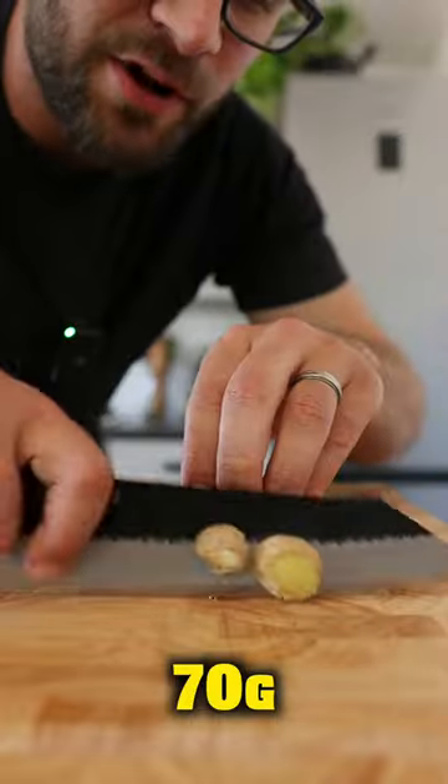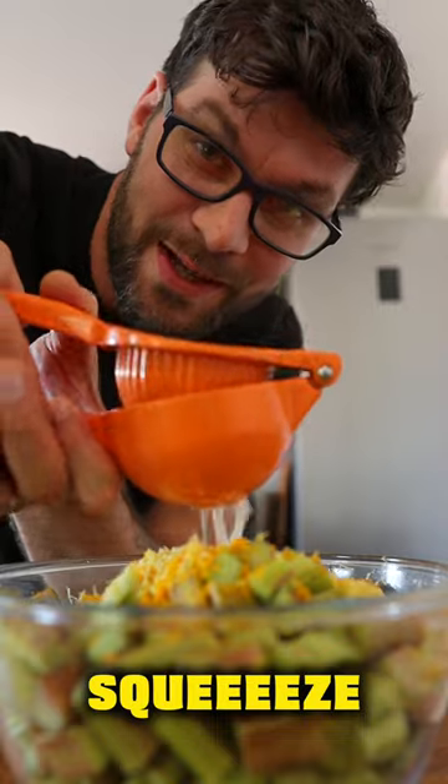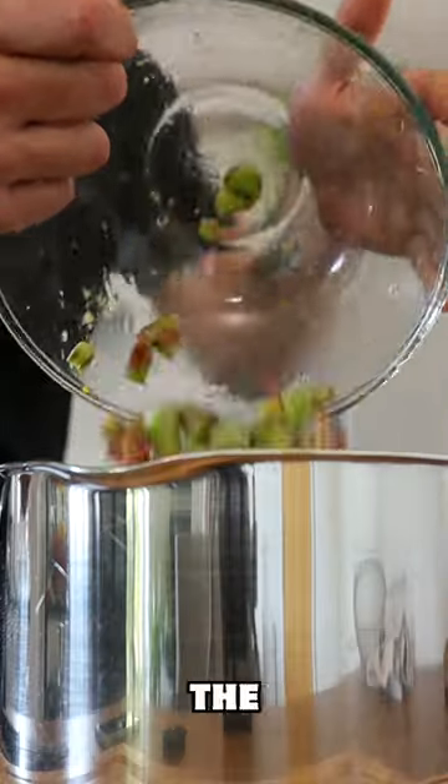Roughly chop a kilo of rhubarb and 70 grams of ginger. Zest two oranges and two lemons, then squeeze in the lemon juice and the orange juice. Add it all into the sugar syrup.